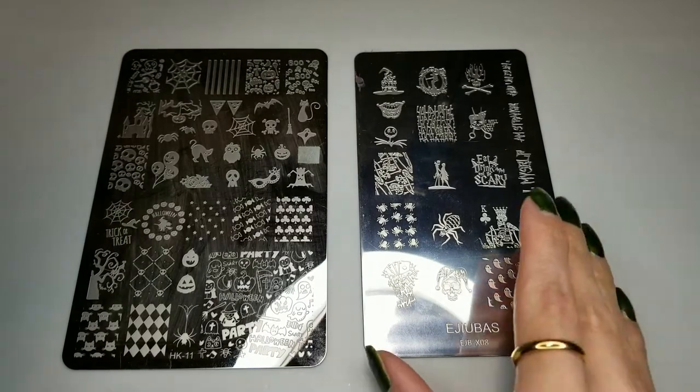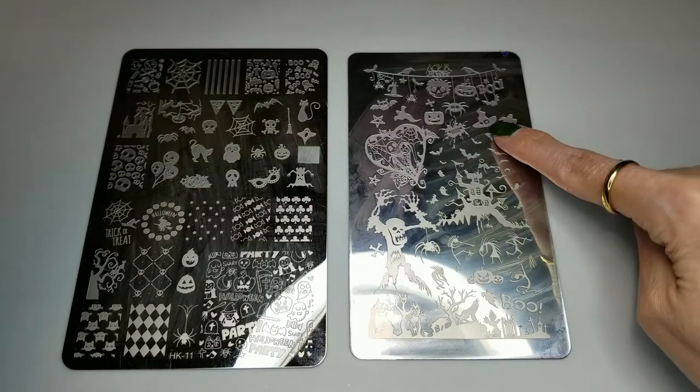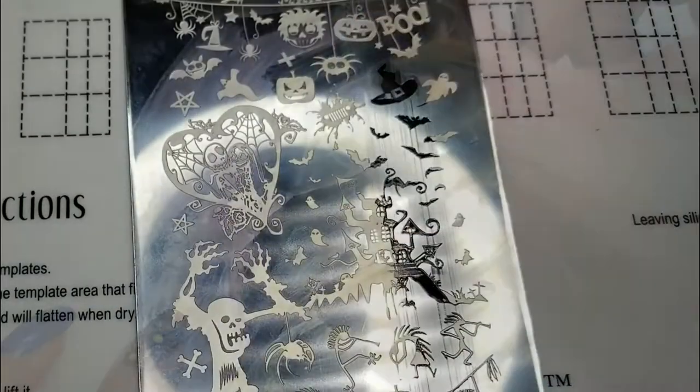From my Ajubas EJB-X08 I want to use an image on the other side of the plate. I'm going to use this little witch's hat — first I'll stamp it in black and then I'll go over it with gold.